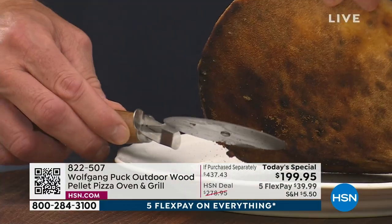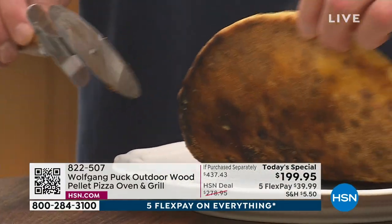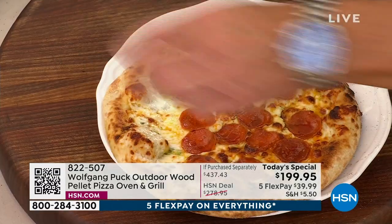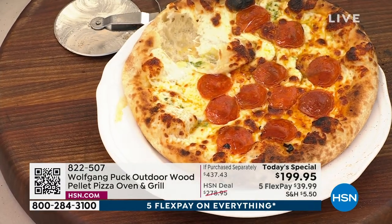And I want you to see — look at the char. That's how I like mine. It's perfect. Nice and crispy on the bottom. I'm going to leave this for Marianne — she'll cut it for us and we'll take a slice. Unbelievable, Wolf.